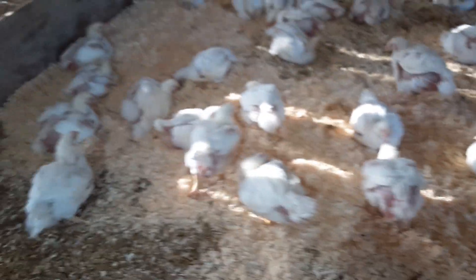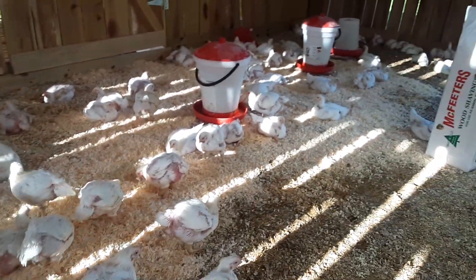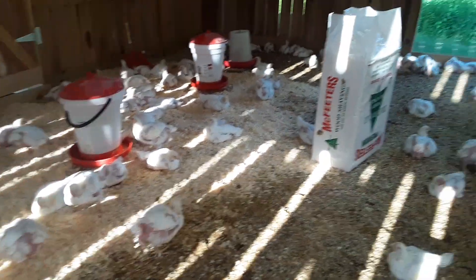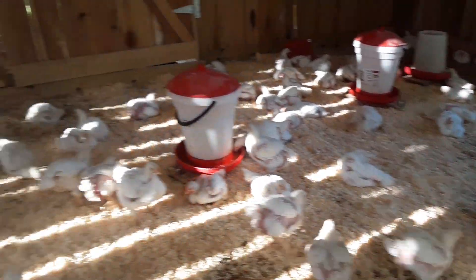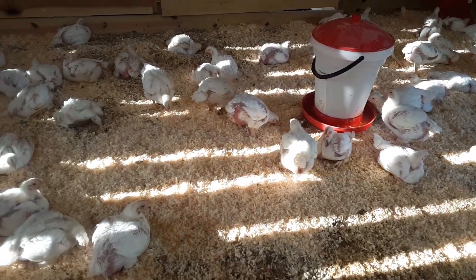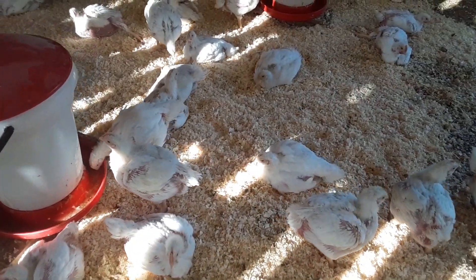Here we can see birds on brand new bedding — they love it. We did one bale of bedding and I estimate the fresh bedding covered about 10 foot by 15 foot. So a bag of shavings that says it's 3 cubic feet compressed and 7 cubic feet expanded — that's about what it covers: 10 by 15 feet. That's probably no more than an inch layer. You can see they do start picking through it when we put it down.